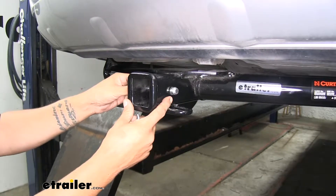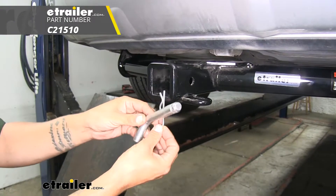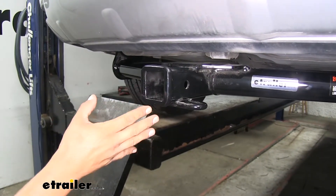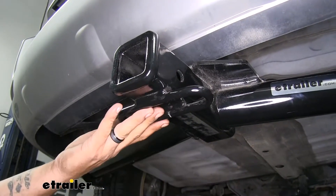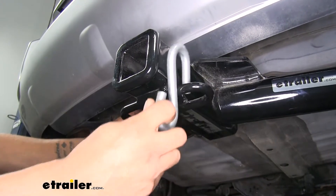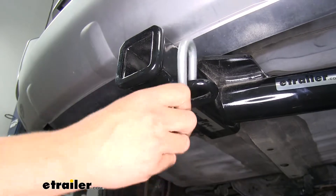Our hitch is going to accept a standard 5/8" pin and clip. These are not included with the hitch, but you can pick them up here at eTrailer.com along with some locking devices to make sure your accessories are secure. Our safety chain connection point is going to be a loop style welded on the bottom, and as you can see, even with some of the smaller size hooks, we have plenty of room to get them hooked on or take them off.